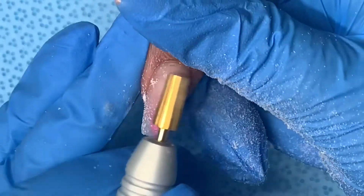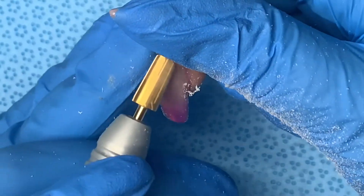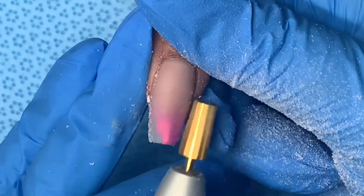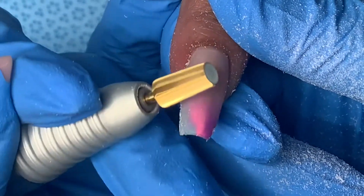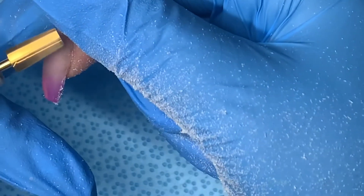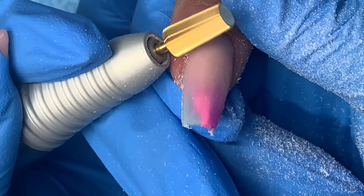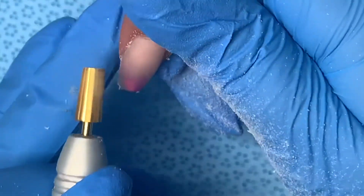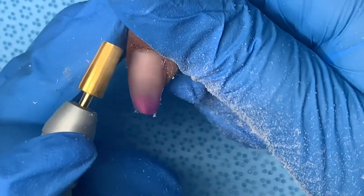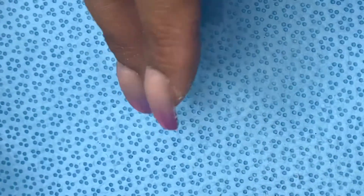Now I go in with my e-file and get nice and tight in that cuticle area. I want it to look really flush with the natural nail as if it's growing directly from the finger. I'll go over the surface of the nail, over the free edge, everything to make it a nice smooth surface and get around those corners so you don't get that muffin-top effect. This is a fine tapered carbide bit I bought at a local nail supply store — my favorite bit for around the cuticles. I do the bulk of my pre-finished filing with this, then go over the nails with a hand file and buffer if needed.